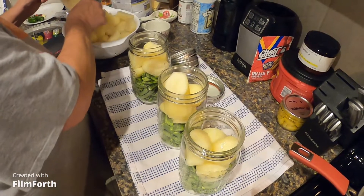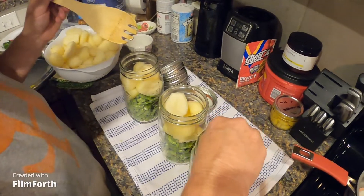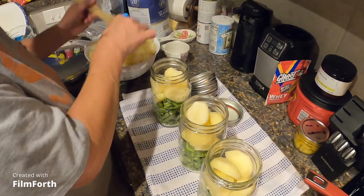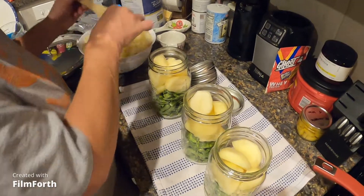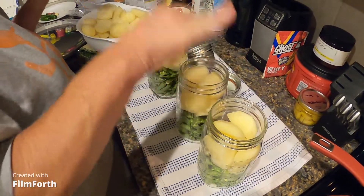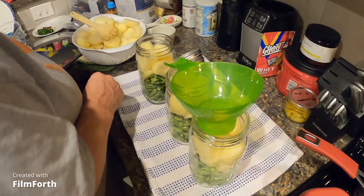I don't know how you do that without burning yourself. Years of practice! Okay, that looks pretty good. I'm going to pour some hot water on them and then de-bubble.